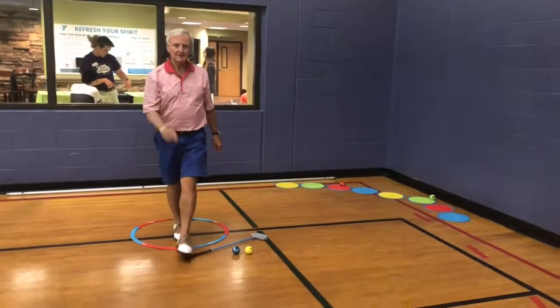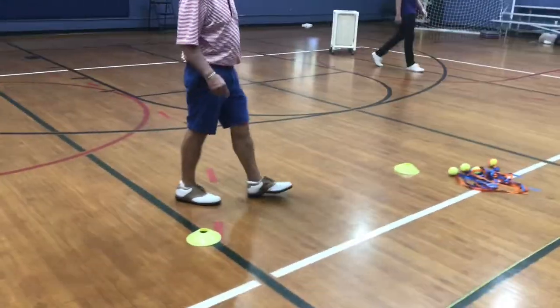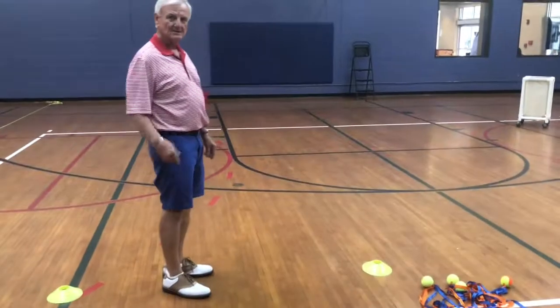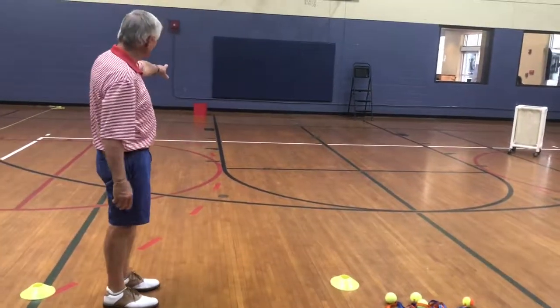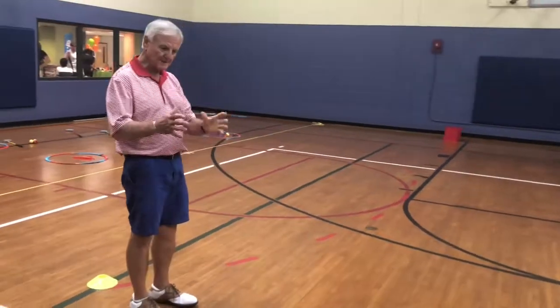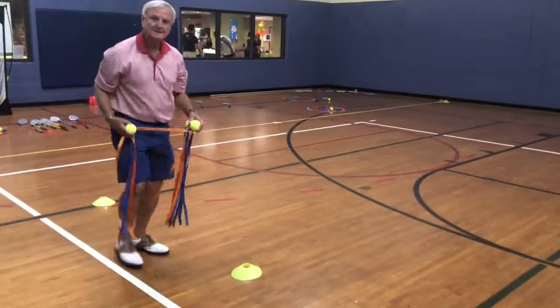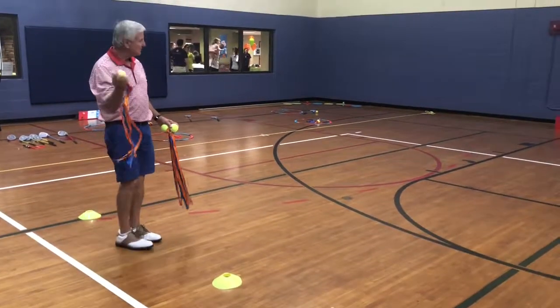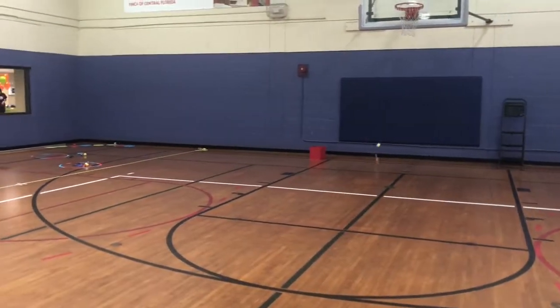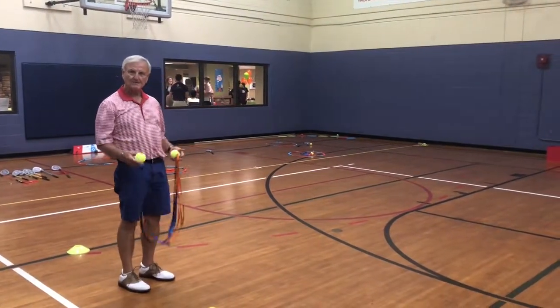Now I'm going to show you the air golf station. Here's the air golf — we've got our hole up there, which is a red basket. We're going to play this three different ways. First, starting with just holding the ball and throwing it, trying to get it in the hole, then playing out from there.